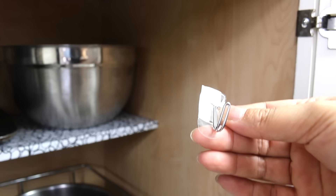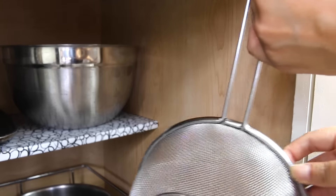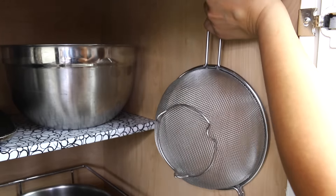I'm going to put a command hook on the inside of this cabinet for the strainer — I put the strainer onto the command hook already so I know where to place the command hook.